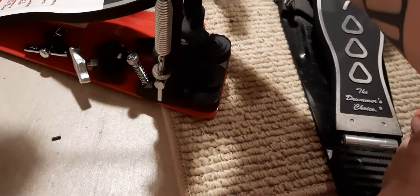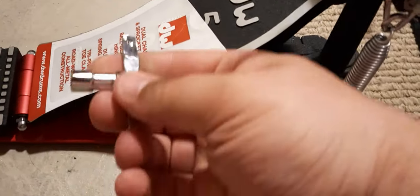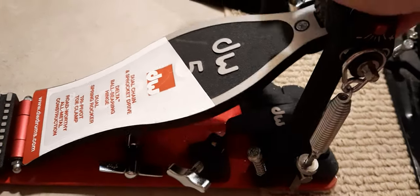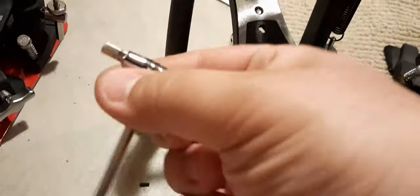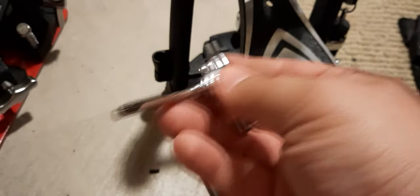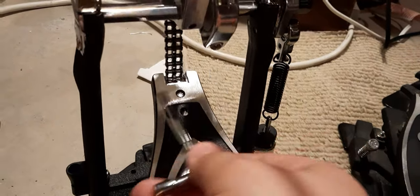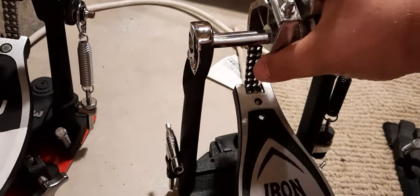Another difference I noticed is the key — I know this is silly. The DW5000 just has a basic drum key, and they clip it in right underneath. With the Tama Iron Cobra, one thing I like is that the key is out of the way. It's a really nice, robust key, and it comes with Allen wrenches too. So if you're going to adjust something, your Allen wrench is right there. The DW does give you Allen wrenches, but not all in one nice, fancy key.